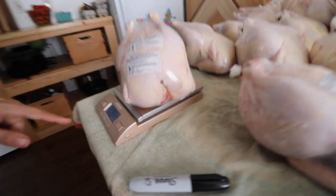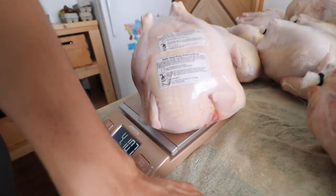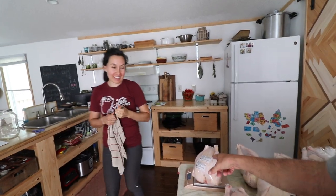Okay, let's see. Four pounds, ten ounces. I think that's our biggest Cornish cross bird.